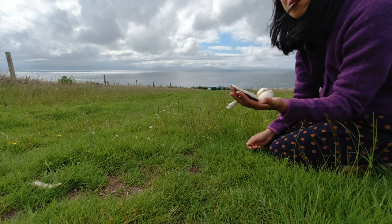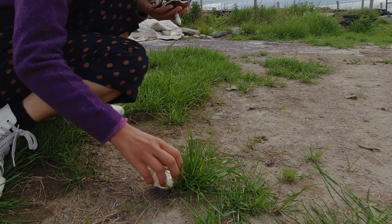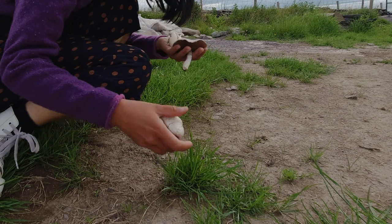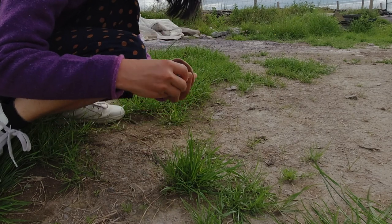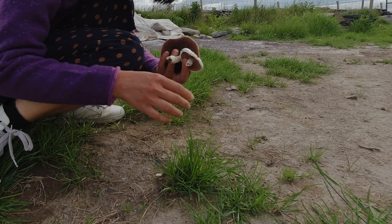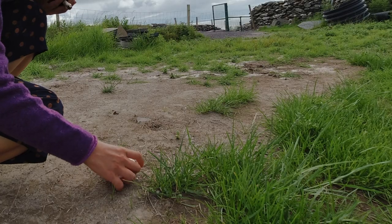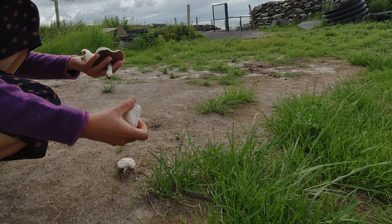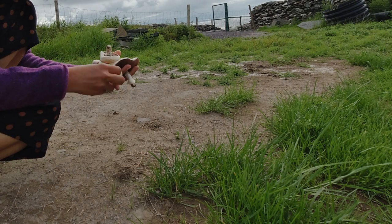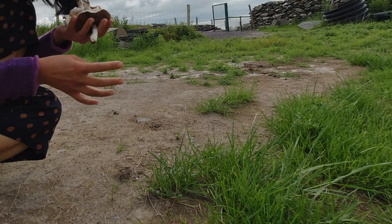There are two of them. Let's look around and see if I can find any more. Not too far away there's a small one, a bit dirty — but that's totally fine. And I saw another one, actually two of them growing in the same spot. A bit dirty, but it's totally fine. The field mushroom grows out from the earth.